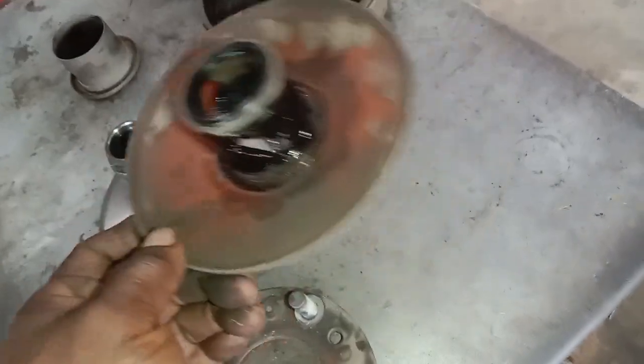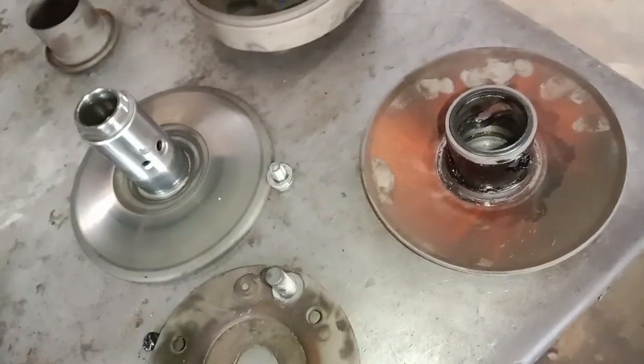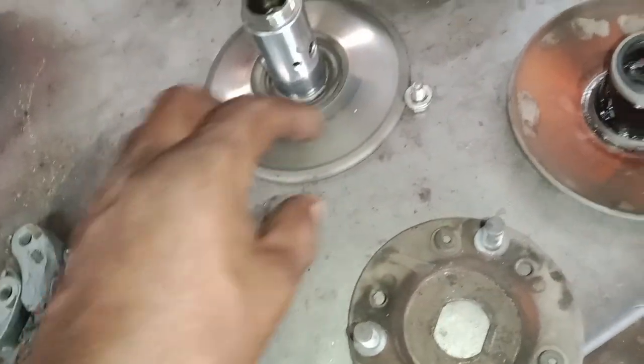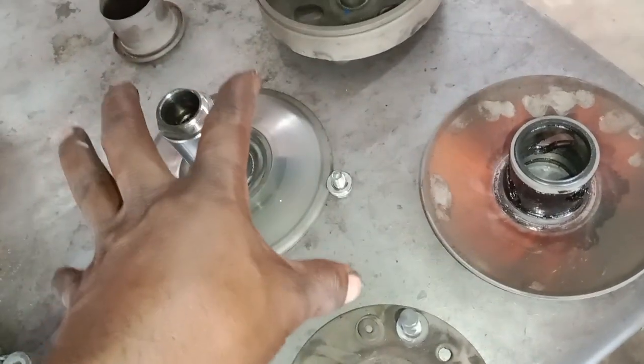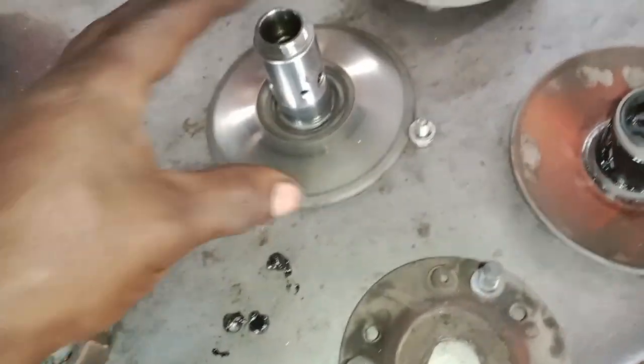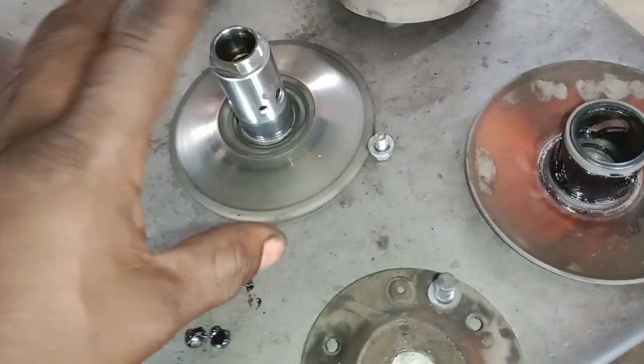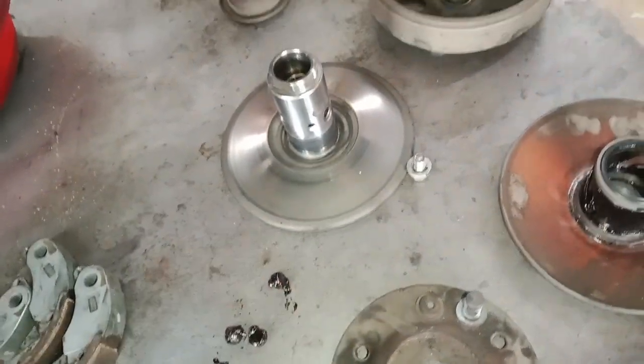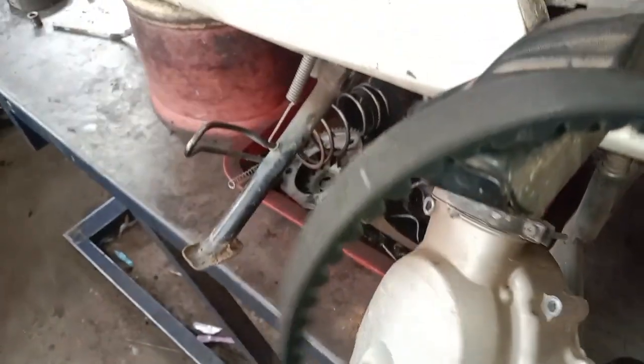They are not even aware of the difference in the weight. The weight of the clutch is a belt, and the weight of the clutch is quite large. First of all, we have to clean the clutch out of this unit. We have to clean it up.